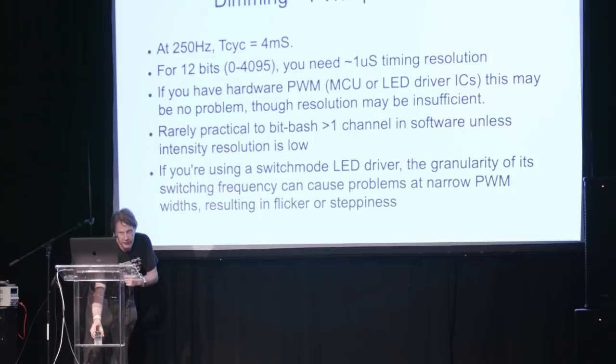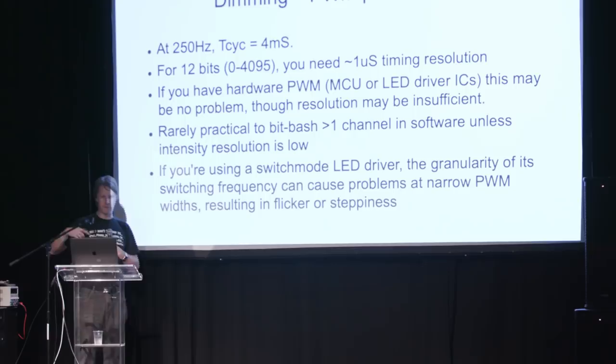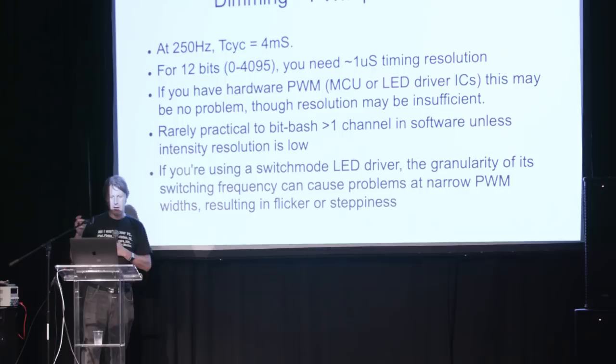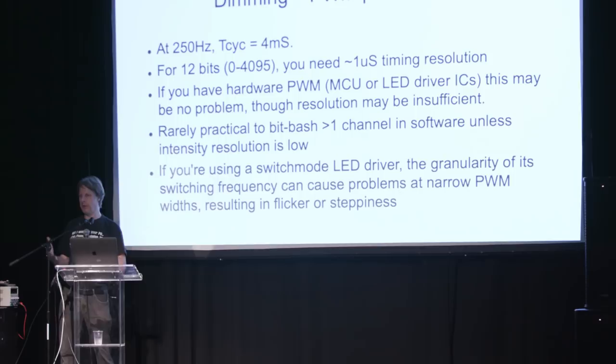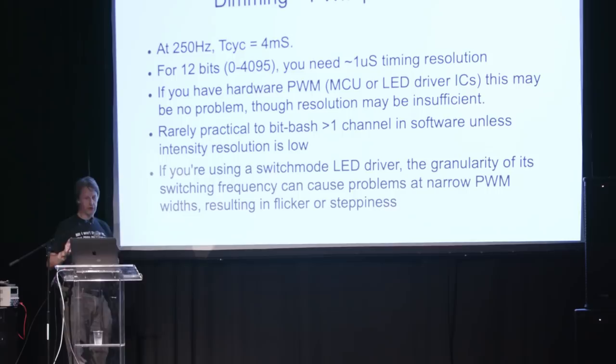So let's look at some of the details of this in practice. At 250 hertz — four milliseconds per on-off cycle — we've already seen that we ideally want 12 bits, so we want 4096 intensity levels. That means we need roughly one microsecond timing resolution. If you've got a micro with hardware PWM, that's fine. There are plenty of multi-channel drivers that do PWM and that's generally fine. But if you're using a really low-end micro, it becomes difficult. One channel you can generally do with a couple of timer interrupts, but as soon as you have more than one or two channels, each channel has to have that one microsecond resolution, so it gets difficult — the time it takes to control one LED means that if another LED needs switching on very close in time, you're not going to be able to do that.